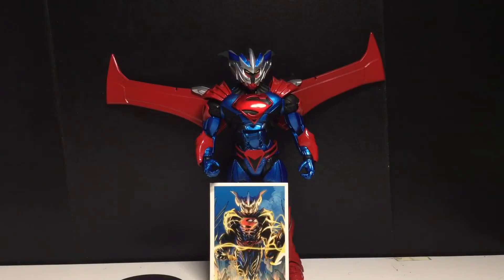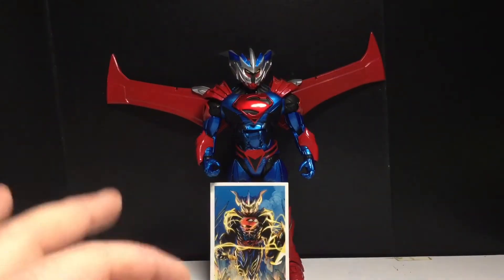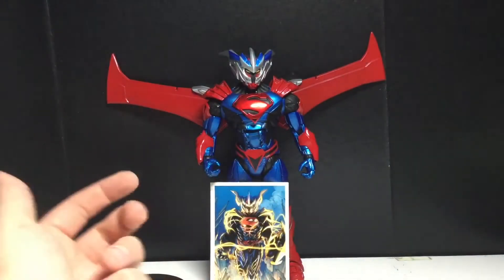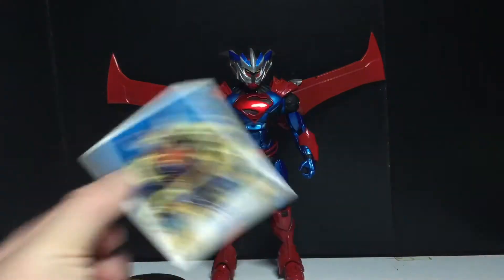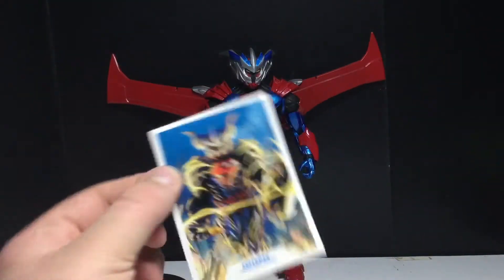Alright, we got Superman Unchained Armor out of the packaging, and I've got to say, I like this figure a lot. Although I do have one little issue with the suit — and it's not McFarlane's fault by any means, it's actually the Jim Lee design. I think it looks too much like a Power Ranger kind of thing. I think it's a little goofy, but maybe that's the point.